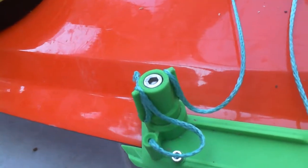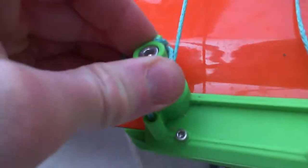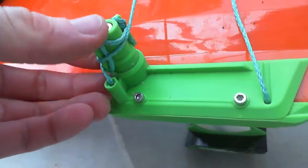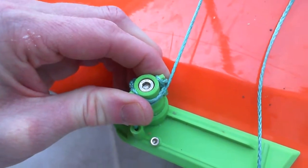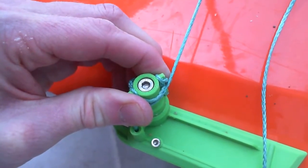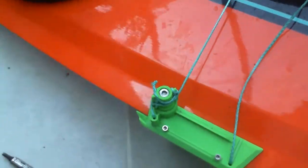Now simply turn that tightener. Once it's as tight as it will reasonably go, turning it clockwise, I'm going to tighten that screw up with a 4mm hex Allen key — again turning clockwise. It's important to make sure that tension is kept in the kite rope both from the top and the bottom.